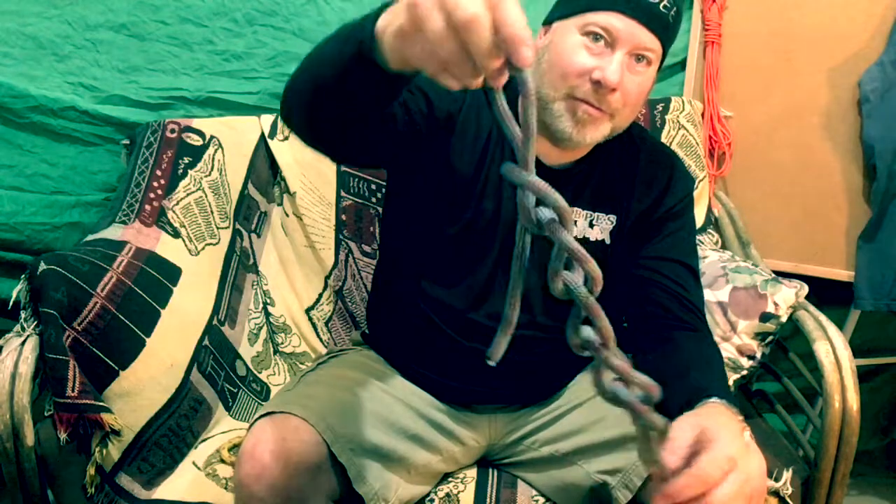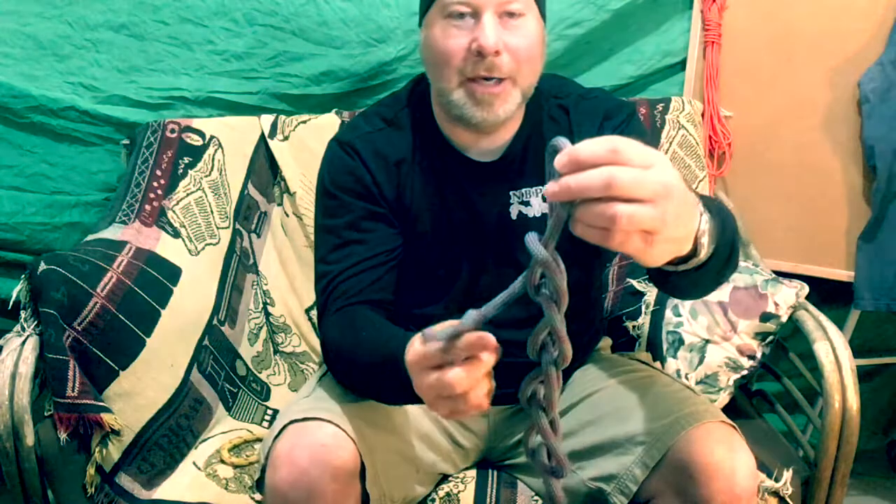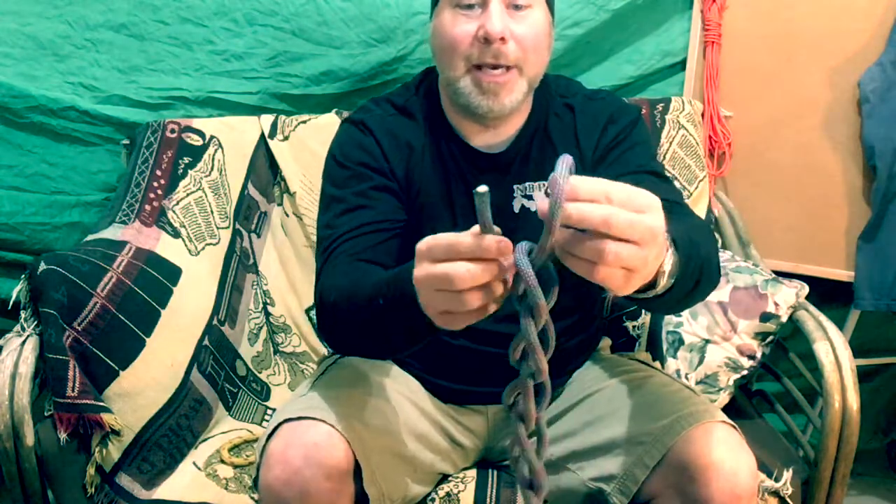Once I don't have enough to grab another bight, I simply finish the knot by taking the new working end and pulling it through.